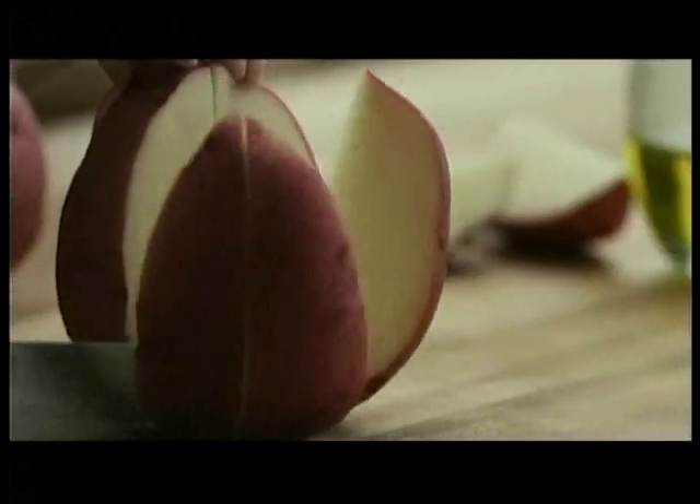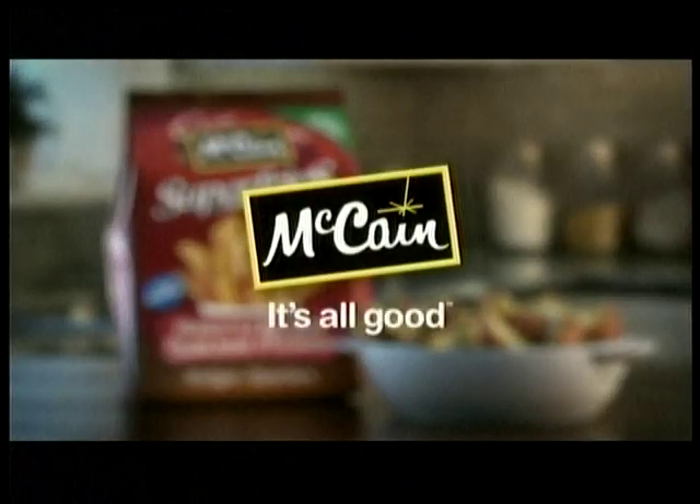New McCain Homestyle Red Skin Wedges, made with Canadian potatoes, canola oil, and sea salt. McCain — it's all good.